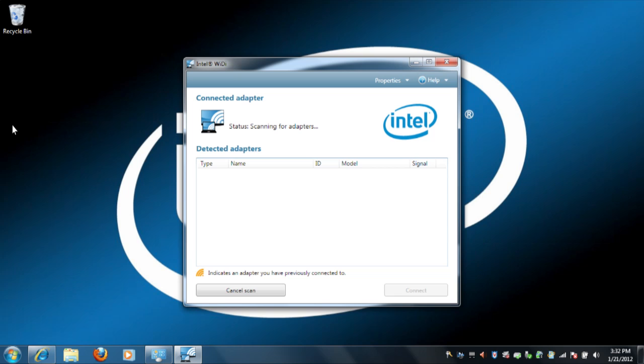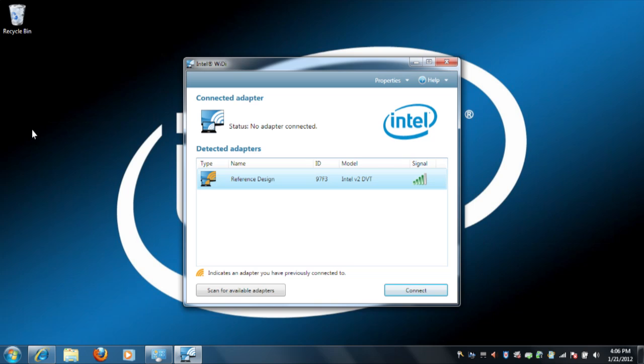Alright, we're almost there. Your computer should start scanning for adapters now. If it doesn't, click the Scan button at the bottom of the window. Your adapter should appear in a new window labeled Detected Adapters, along with any other adapters in your immediate area. If it doesn't, try scanning again. Click once on the adapter, then click Connect.